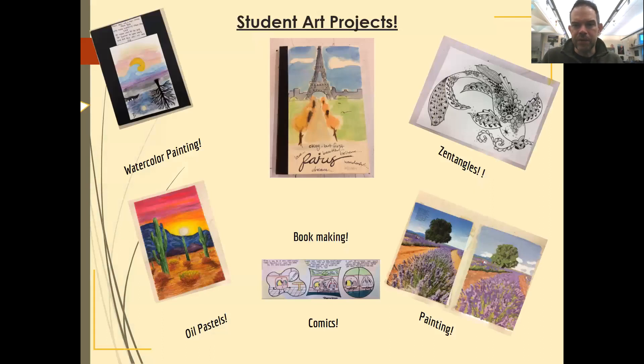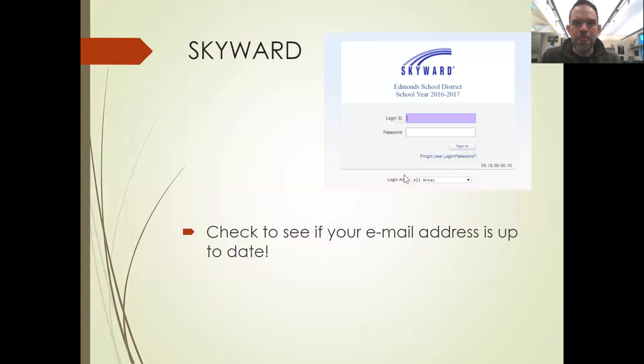Here are some examples of projects from previous years and other art teachers' classes. You can see watercolor and Zentangle, and here's a sketchbook. We may do oil pastels — we aren't sure yet. But we'll definitely do comics and things like that. Now, how best to track your student's progress in this class.